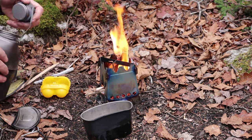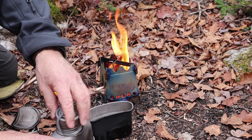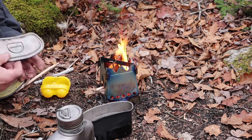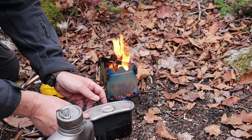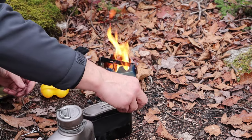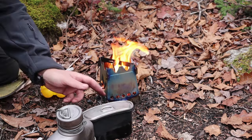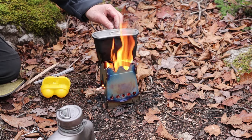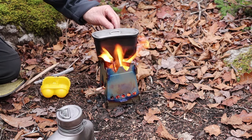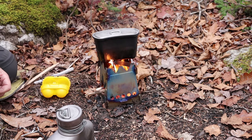Let me get my eggs into my canteen cup, gently so they don't crack. Pour my water in — just enough to float them, that's all I really need. Put the lid on loosely. Make sure the D-ring is in the direction you want it to be, and we'll get it on the fire. Trying to make sure I don't get too much flame up the back where the handles are — even though I have gloves, I don't want to get them overly hot.